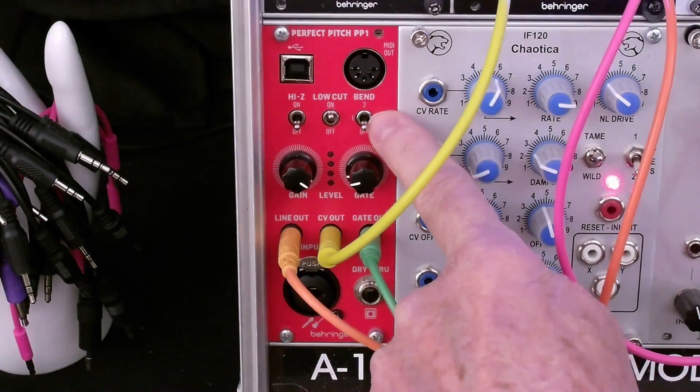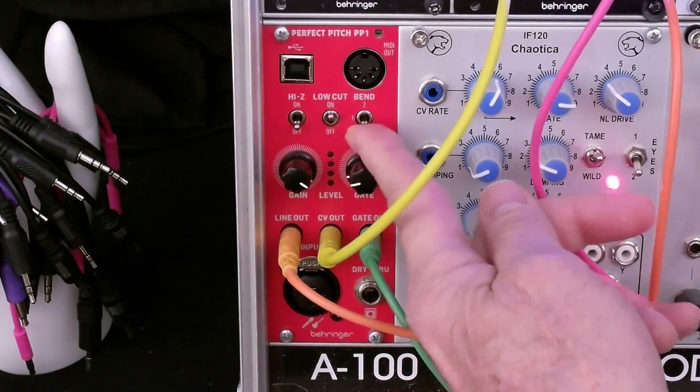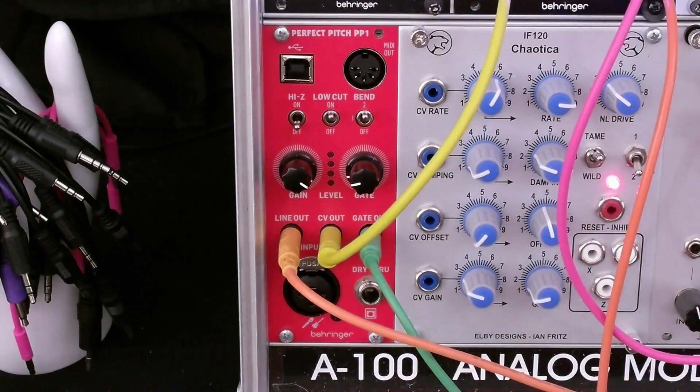The pitch bend I didn't talk a lot about, but if you have it in the middle position, it's going to allow you to bend, for instance, a guitar string up to a semitone. And when it gets to that semitone, any other bends after that will jump by a semitone. In the top position, it will bend a whole tone.